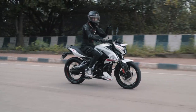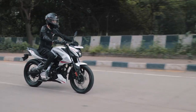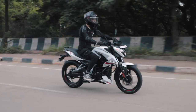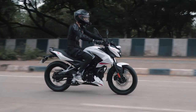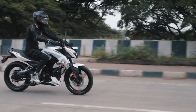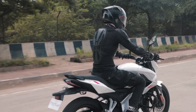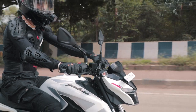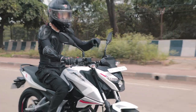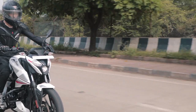On the move, the rear monoshock does wonders at ironing out bumps. The additional travel does mean that the rear is a bit less settled while pushing it hard, but that's not what the bike is all about. Yes, it's meant to be fun but it's also meant to be a city dweller, and it does the latter beautifully. The rider's triangle is rather upright and the handlebars are in a neutral spot letting you relax your shoulders. The tank feels comfy to hug and the footpegs are just a little ahead of your torso line, which provides a comfortable overall riding position.